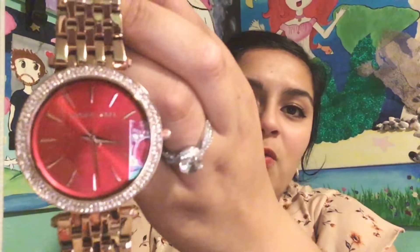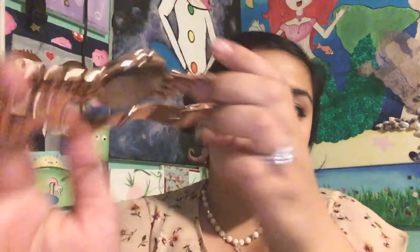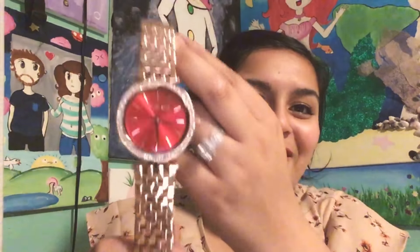So I just got this watch. I love it so much. It's a red Michael Kors watch — you can tell it's really shiny and new. I just love it. And I'm also going to show you my rose gold one, which is right here. It's gorgeous. I love it. I am so sorry for the background — it's just crazy.